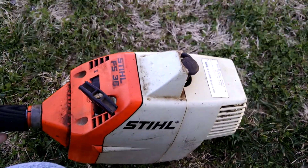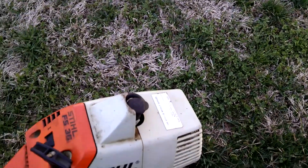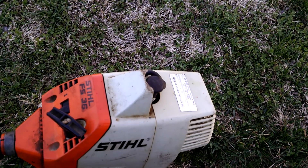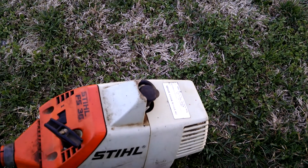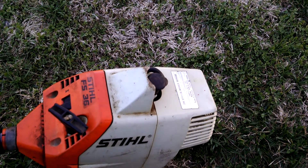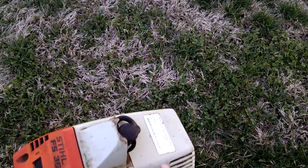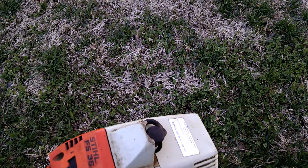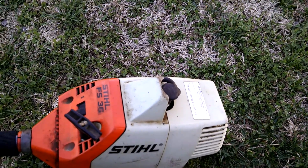I had one like this before, and they're kind of a pain to change the primer bulb on. They're actually like on a pole saw — something like that. They have two separate lines that go to it, so you have to take the back of the case off. It's kind of a pain in the neck, but this one I didn't have to do it.